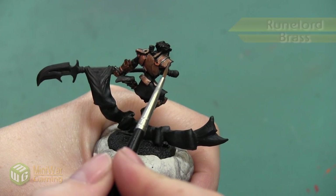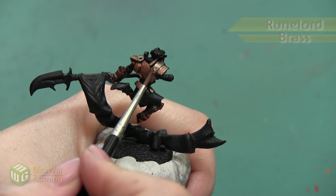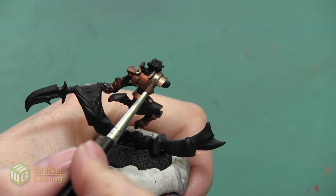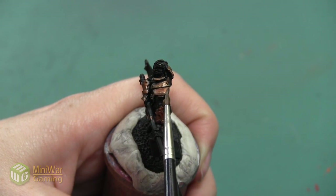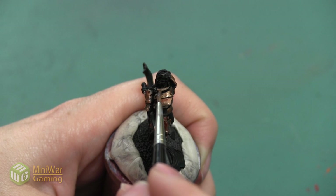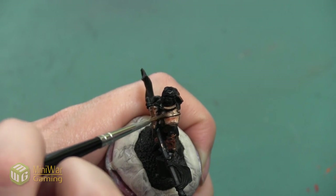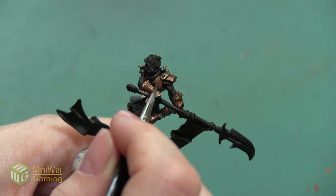Our next color is going to be Runelord Brass — I apologize for not catching the pot on camera, but that's the color I'm painting with right now. I'm going to be painting this over about 50 to 70 percent of the armor plates. This color is a little bit more silvery, a little bit less orange. I'm mainly concentrating it on the edges of each plate to give a little bit of an outline and on all the areas where the sun would be hitting. When painting with true metallic paints they already have shine, but you still want to highlight and shade to exaggerate that even more.